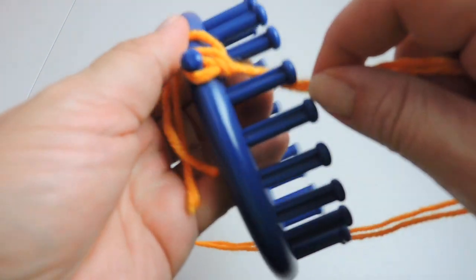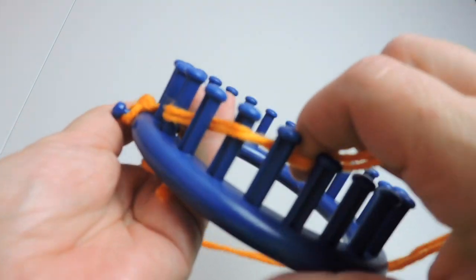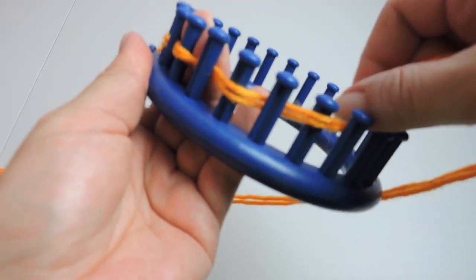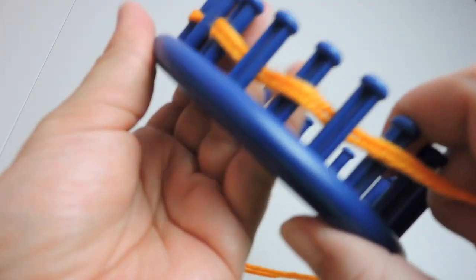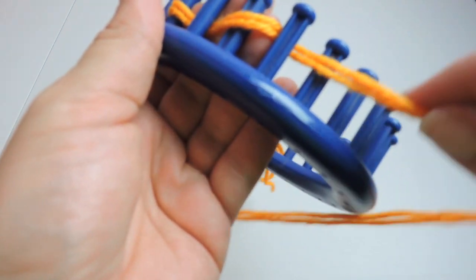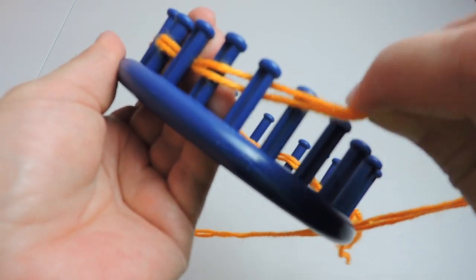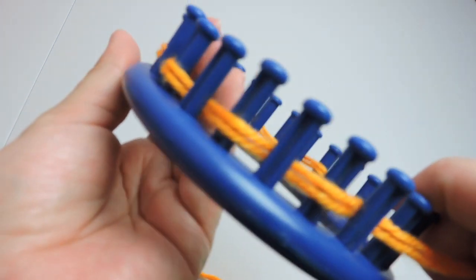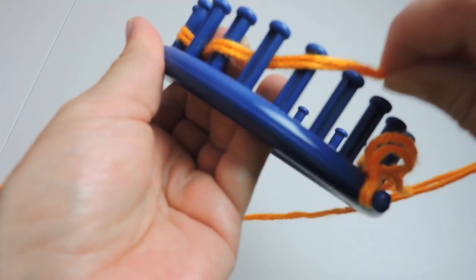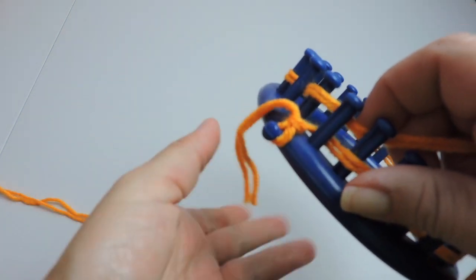We're going to do what's called the drawstring cast on, so we'll go behind and in front of each peg, alternating. This is called the drawstring cast on — you just want to slip it behind the peg and then in front of the peg.